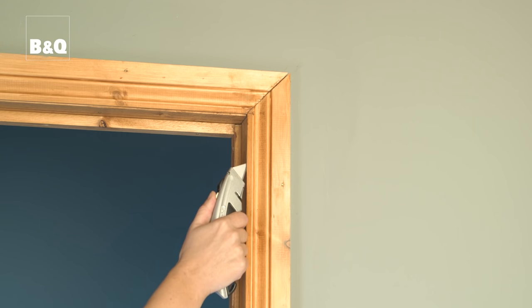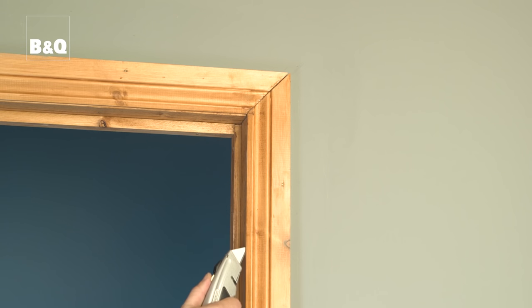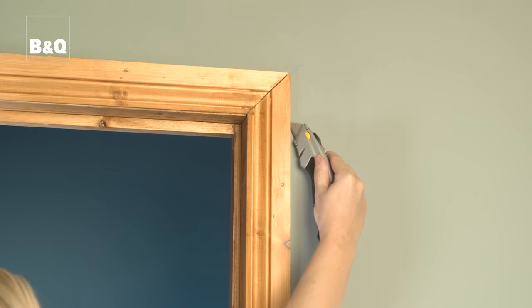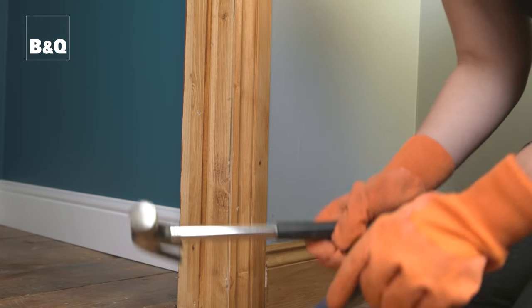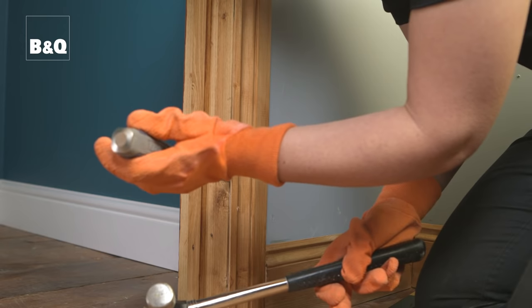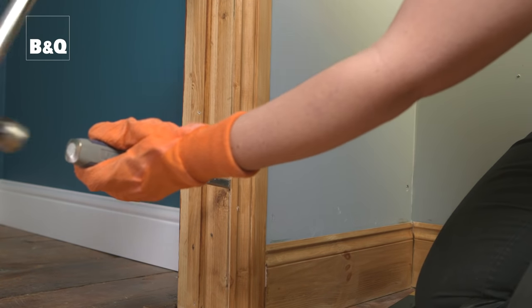Start by running a utility knife along the edges of the architrave where it meets the door lining and where it meets the wall. This will make it easier to remove and will help to prevent damage to the wall. Then starting at the bottom, use a hammer and an old wood chisel to ease the architrave away from the door lining.